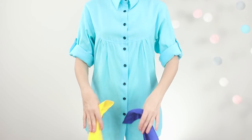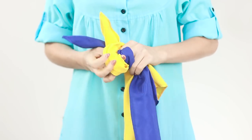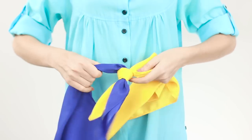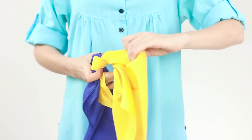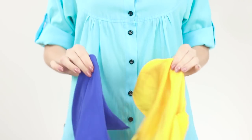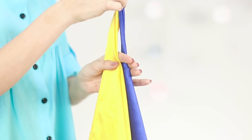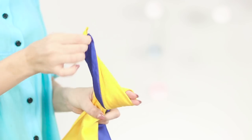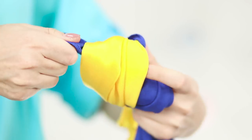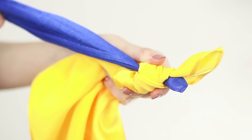For this trick, you need two handkerchiefs of contrasting colors. Bind the scarves with a knot and check it for durability — it keeps very tight. Add a pinch of magic and spells. Voila! The scarves were untied without much effort. The secret of the trick is to tie the knot correctly. When tying the knot, make sure that one handkerchief is tied around the second. To untie the knot, you just need to pull the knotted tip of the handkerchief.